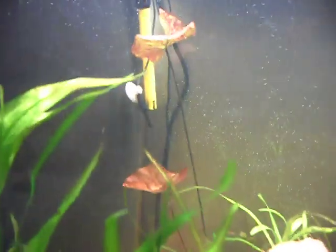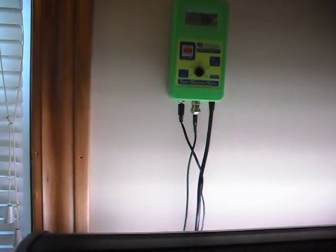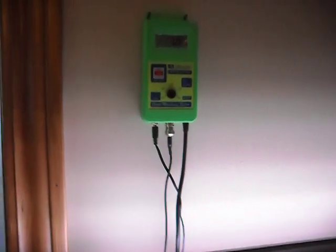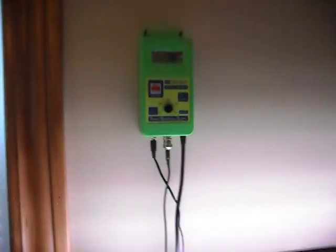Just a standard Coral Life temperature gauge, digital. That yellow thing you can see back there is my probe. It hooks up to my Milwaukee pH meter, which also hooks up to a solenoid on my CO2 tank. This allows me to keep the pH at 7.0. When it goes higher, the CO2 kicks in, feeds my plants, and lowers the pH.